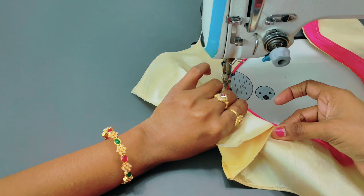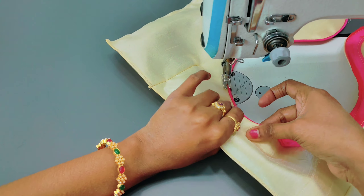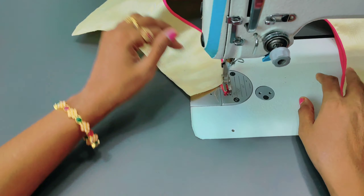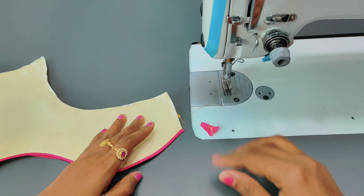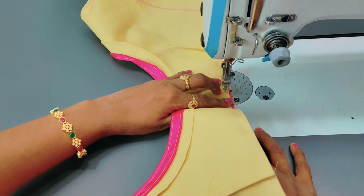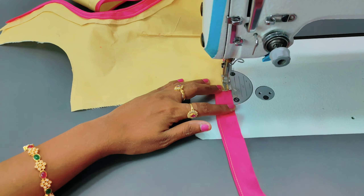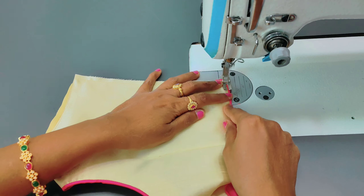First, we are going to see the design of our look. The next step is to make a little bit more thread piping stitching. Then stitch the back part — the back part is a bit less stitch. The back is a little bit more stitch, like this.